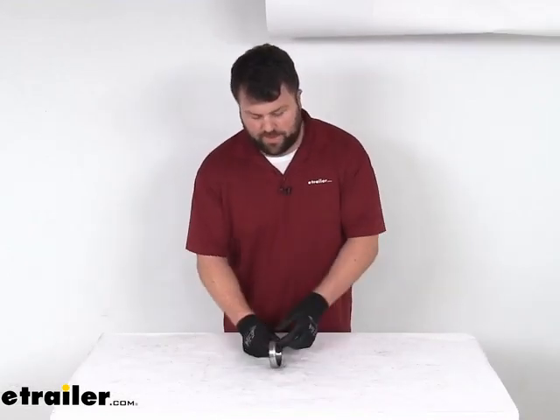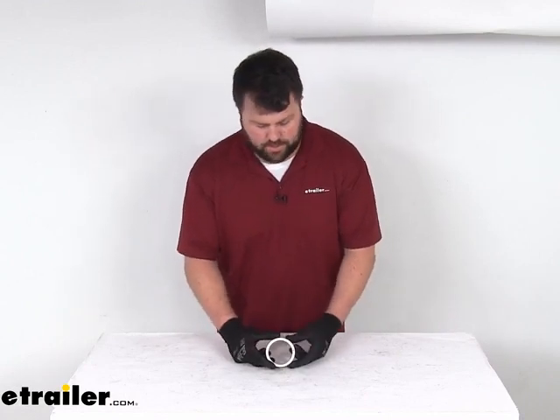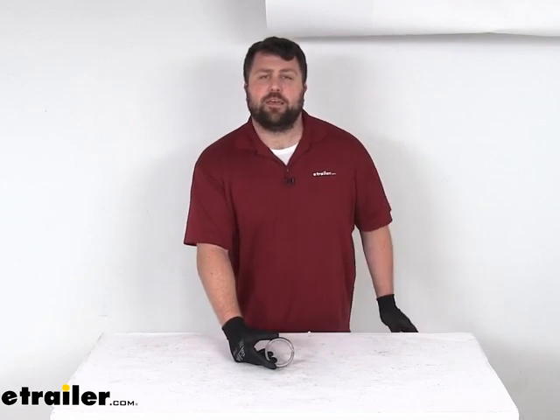But once you verify that, you can trust this is going to be a really great quality product that will hold up well for you and do a great job. That completes our look for today. Again, I'm Michael with eTrailer.com. Thanks for watching.